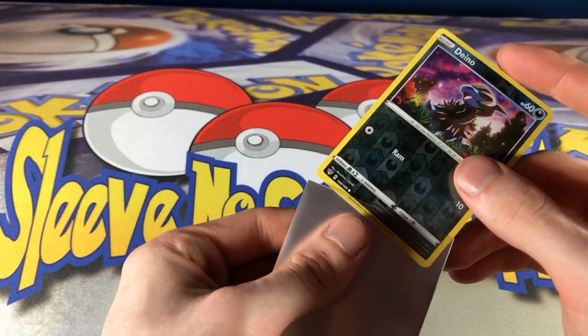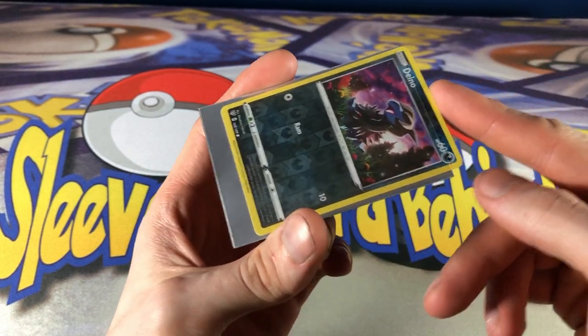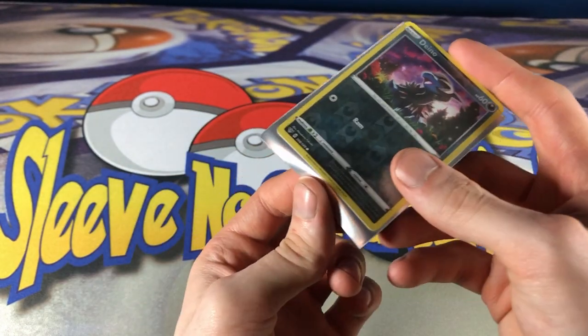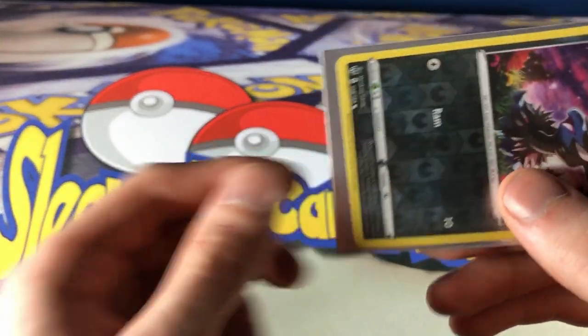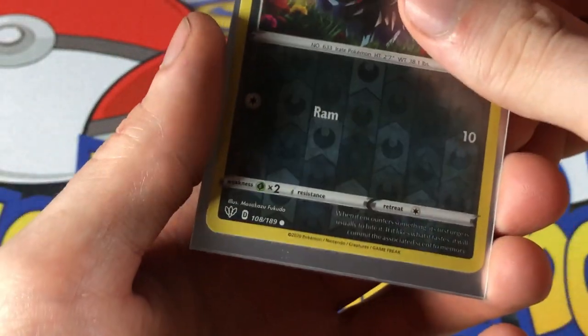After a few more tries, I've really narrowed it down to the bottom of the card. The edges are tight as well, but the bottom is super tight right here. It takes a lot of pushing to get the card down there — I actually have to push on the card to get it all the way to the bottom.